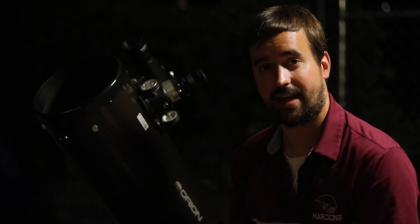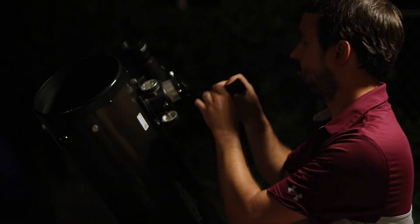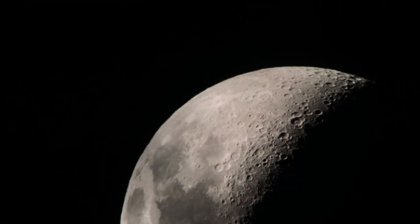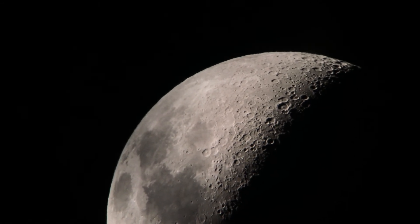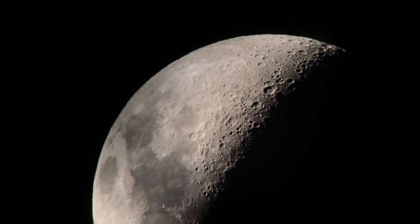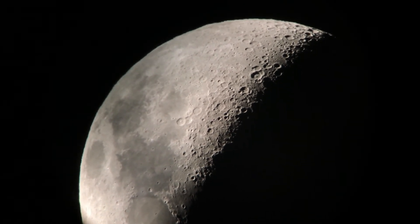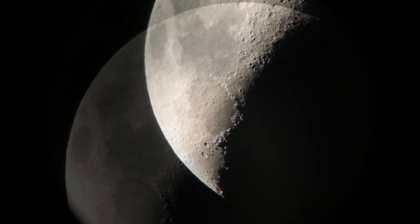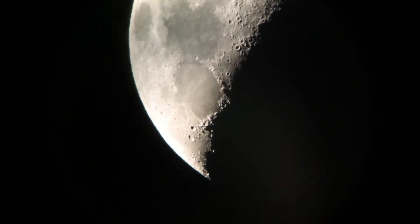Now let's take our 2x Barlow lens, attach it to the telescope, and see what the results are. Anytime you add glass to your setup, you run the risk of adding aberrations and imperfections. I've got to say, though, this is a pretty clean image, especially for this price range. The waviness you notice is from the Moon being low to the horizon and my telescope not fully cooling to the nighttime air. One thing I am noticing is you do have to position your eye right over a sweet spot to see the full image — if you move your head around a bit, you can lose that sweet spot and the image gets a little darker. That's not uncommon with Barlow lenses in this price range, but it's still an important thing to point out.